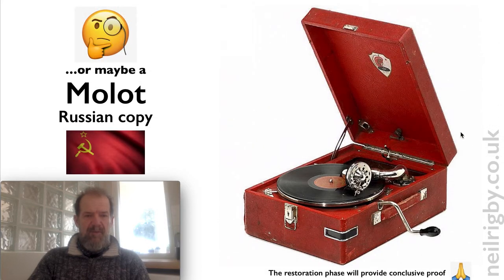The other option that seems to be popular — another expert told me that he thought it might be a Molot, which is a Russian copy. Quite frankly, if you look at this one it is pretty much exactly the same. But I think what we need to do is get a little bit closer to it, and when we start cleaning it and taking it apart, the restoration phase will provide conclusive proof as to what the make is.